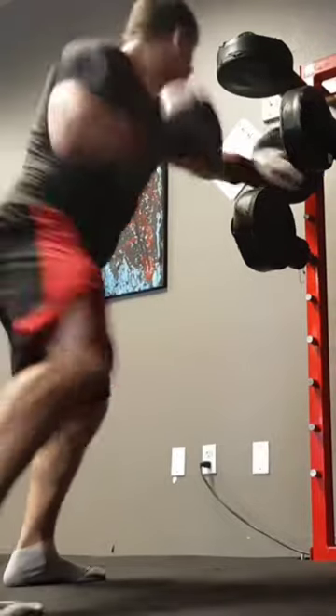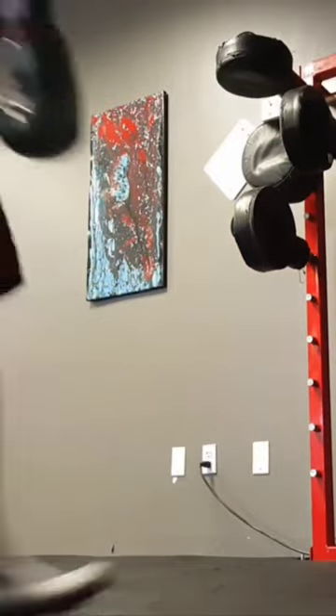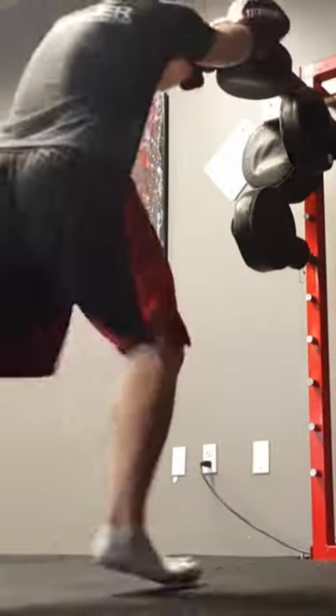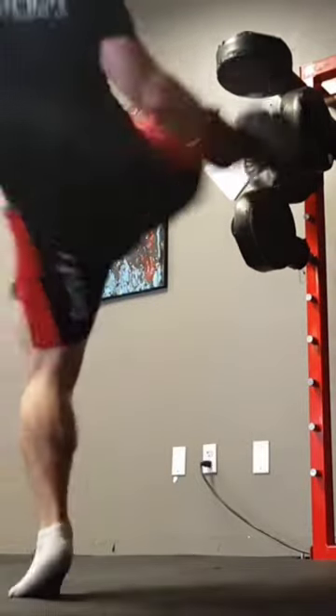I have seen that Revgear sells these Focus Masters and I'm a big fan of the company Revgear. I think they sell some of the best martial arts equipment out there and so if you've got the cash this thing is definitely worth adding to your home gym.